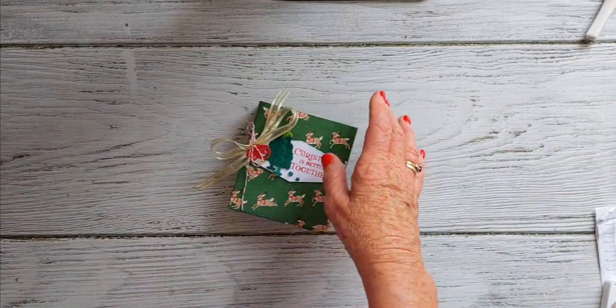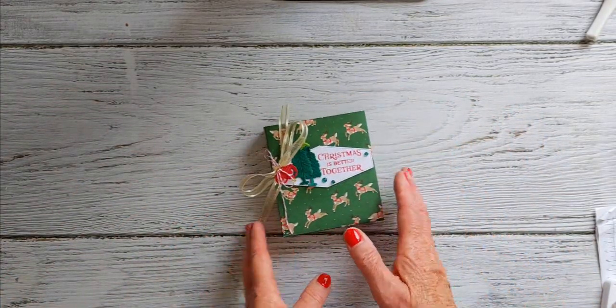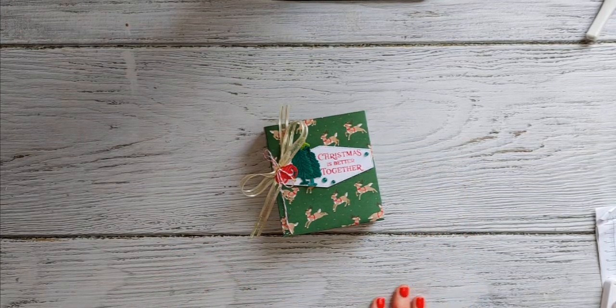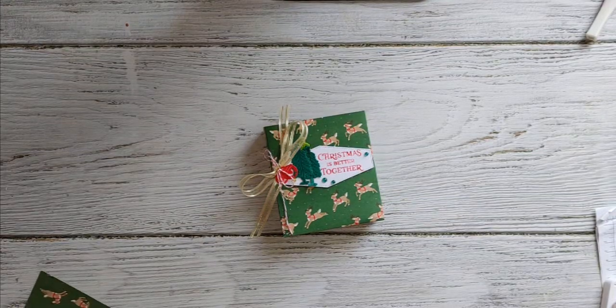Let's go ahead and get it made. I'll talk a little bit about the products. I've put all the links to all the products in the description bar below, along with the dimensions for this bag.